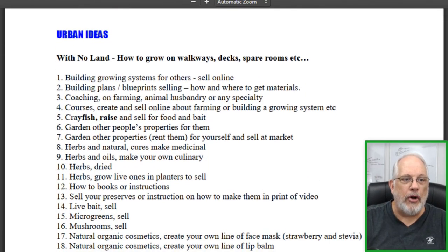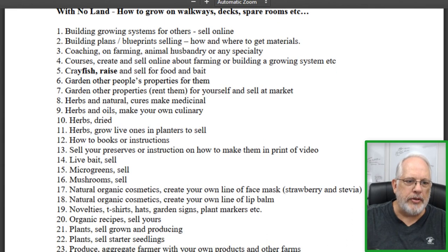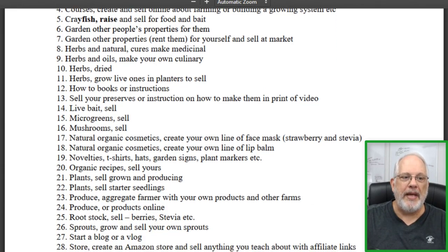Here are the urban ideas — ways to make green with no land. How to grow on walkways, decks, spare rooms, balconies, all kinds of things like that. There are a lot of different ideas, not only with growing, but things to do with herbs, microgreens, mushrooms, novelty t-shirts, all kinds of things having to do with being green.